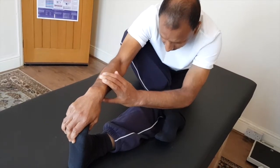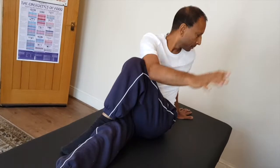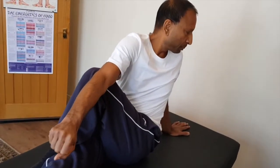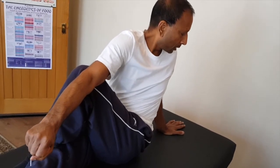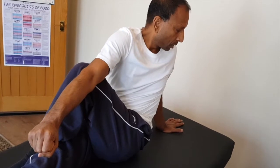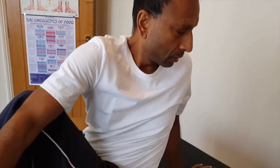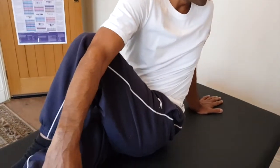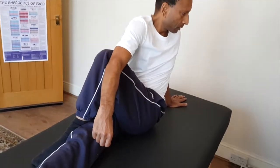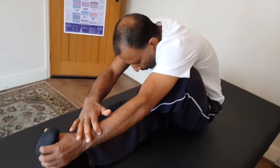Hold it for two to three minutes, then do the other side — highly recommended for people who have lower back problems. You're stretching the lower part of the spine and the rotators in the hip. Both are responsible for your lower back problems, so hold it for a couple of minutes and then do the stretch on this side too.